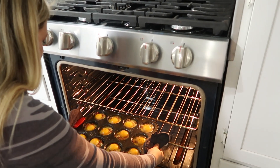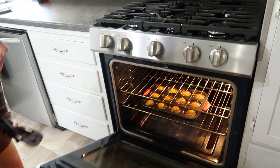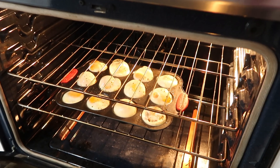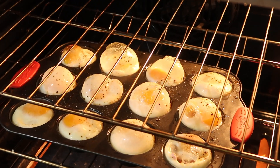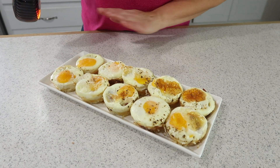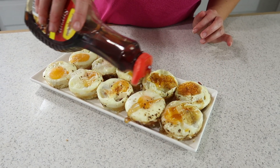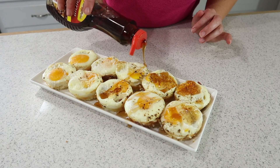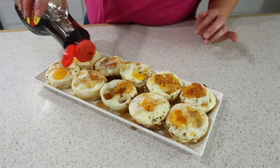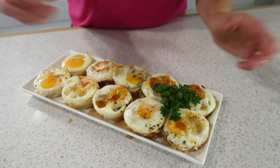We'll check them and see if the egg is set to our liking. If you like gooey eggs, leave them in for less time; if you want them harder, leave them in longer. As the eggs bake, they may bubble up — they look cool, but you can take a fork and just pop them. I'm plating these on a small tray with a line of maple syrup across them. They taste absolutely delicious with just a little syrup, and I'll garnish with some parsley — and there you go!